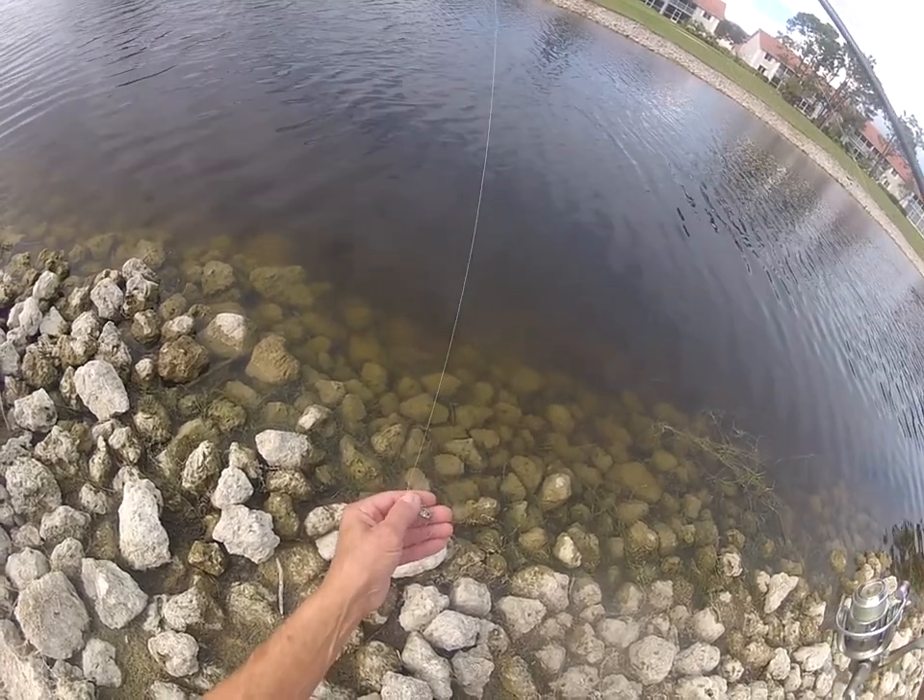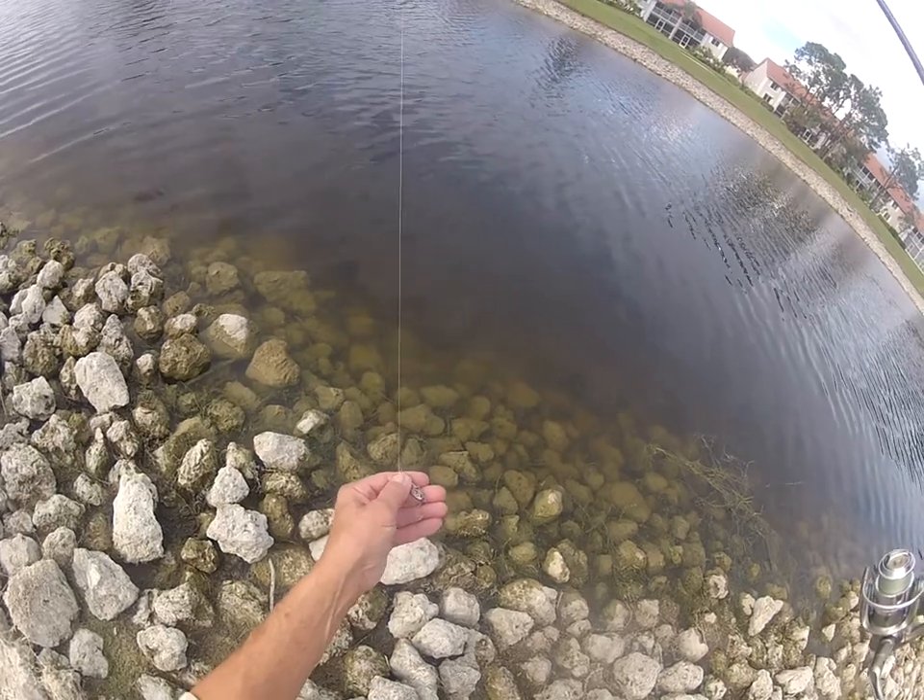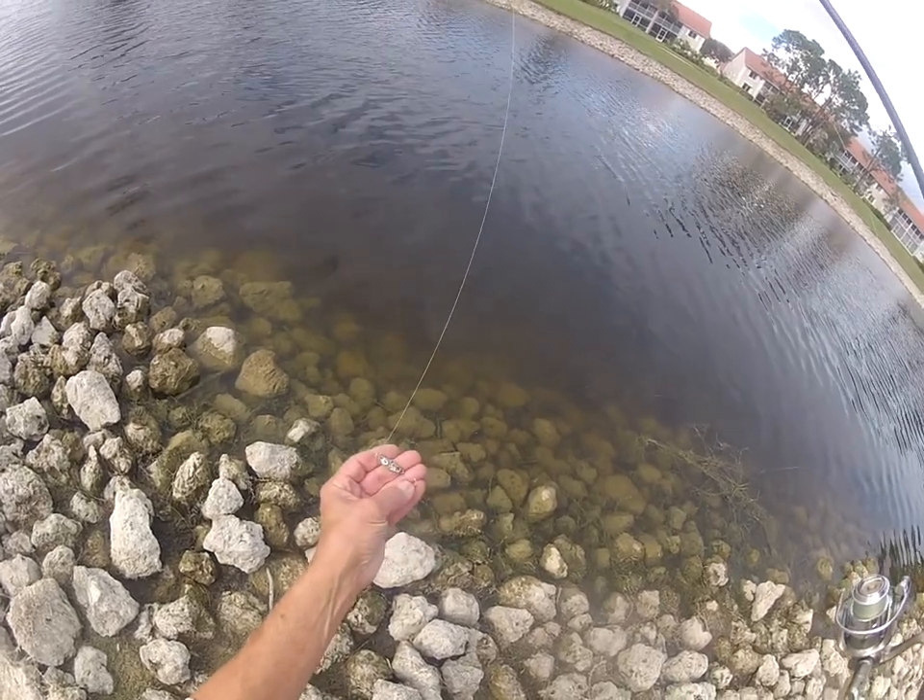It's pretty well beat up. I've caught probably over 60, 70 bass with it. It has a snap attached to the nose and a single hook on the tail.